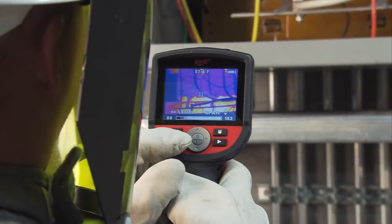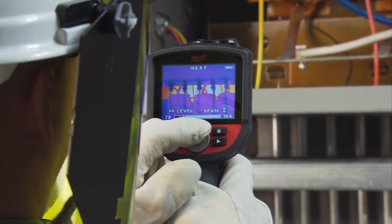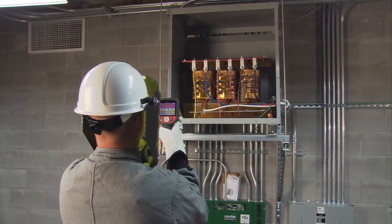It's important to be the correct distance away to completely fill your target area so you can get a correct temperature reading. Otherwise, you'll just be getting an average reading of the whole piece of equipment.